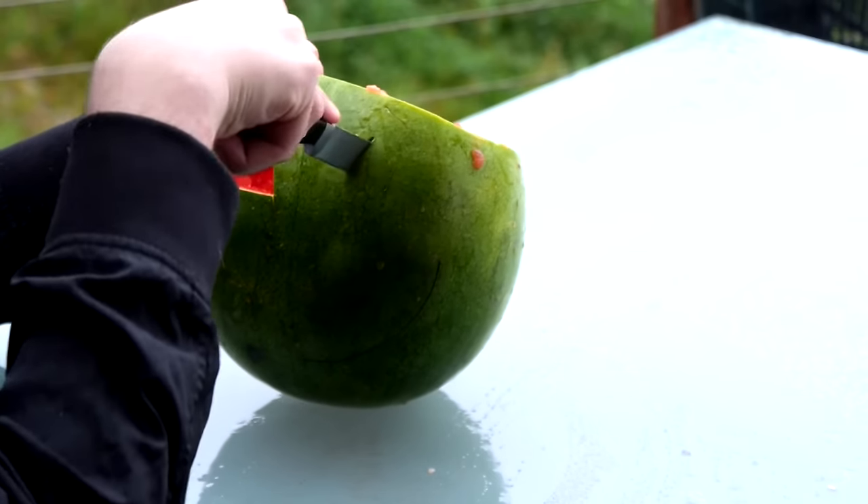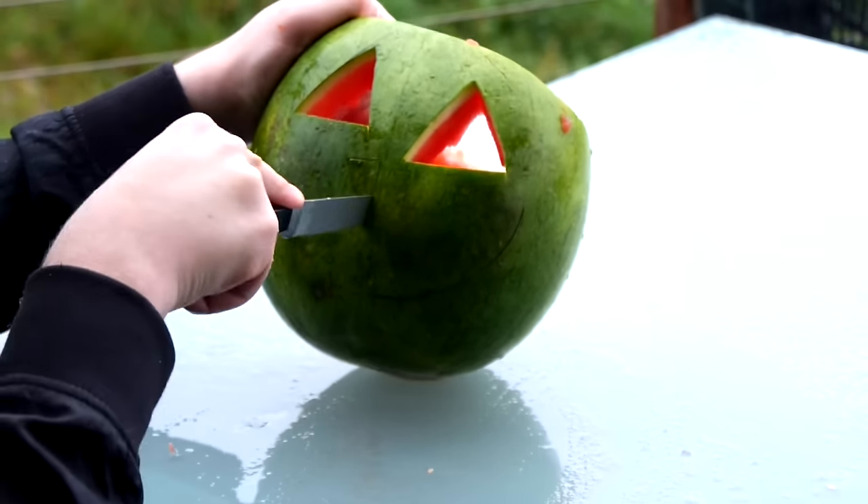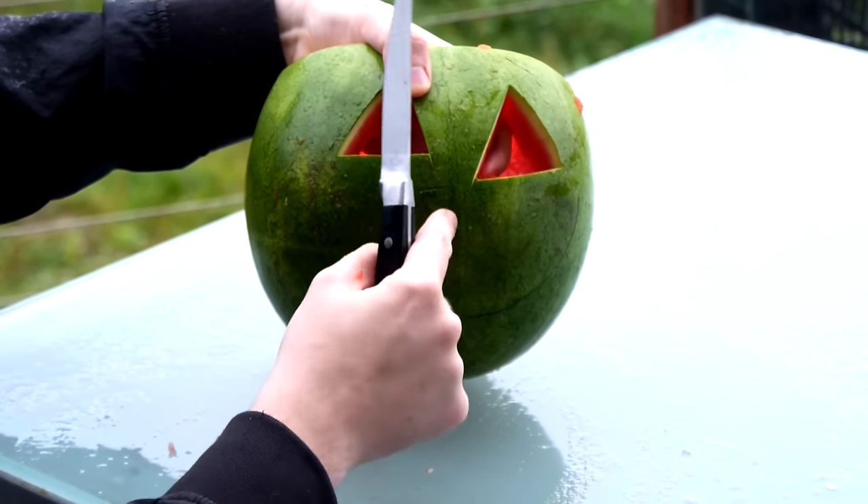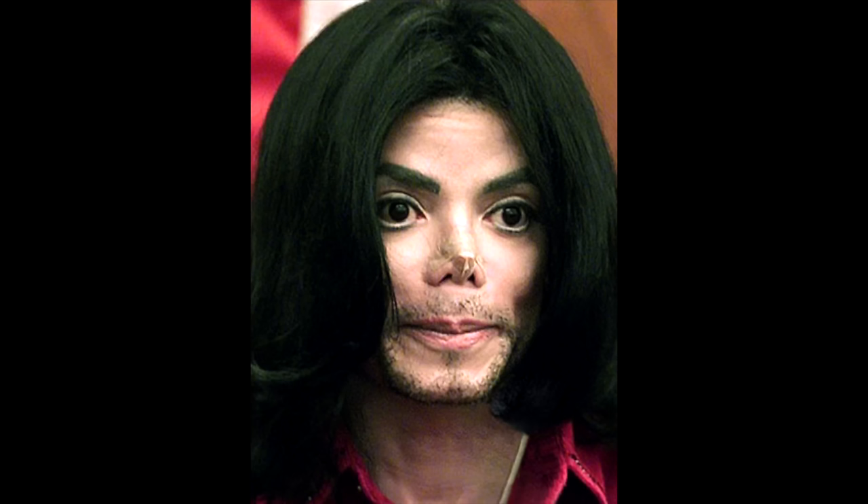Then pull out the eye and taste it for flavour. Then try and guess where the other eye goes. And then cut out a little nose. If you're having trouble with the nose, you may need a little more surgery, like a Michael Jack-o-lantern.